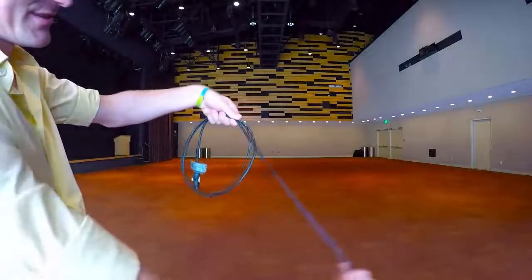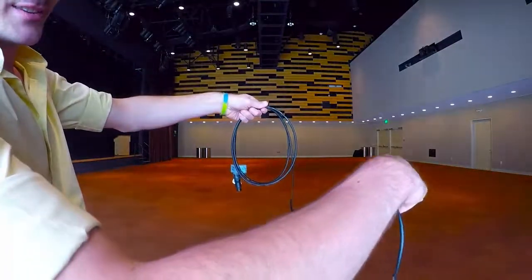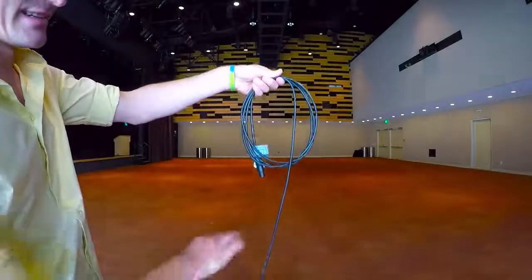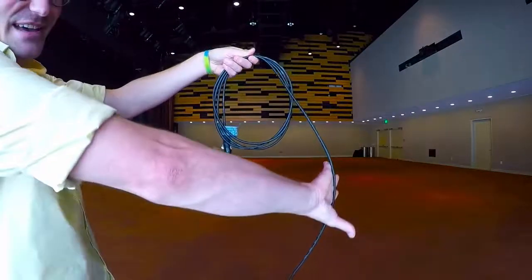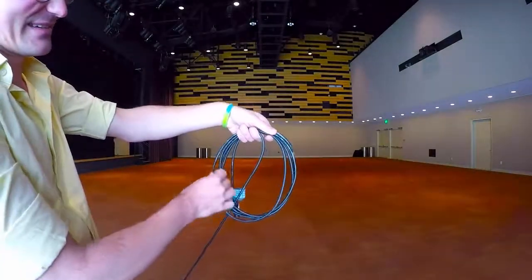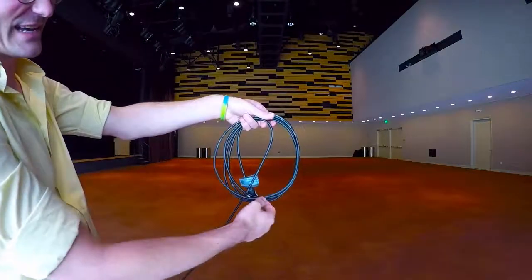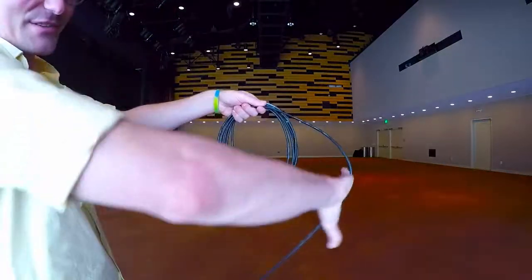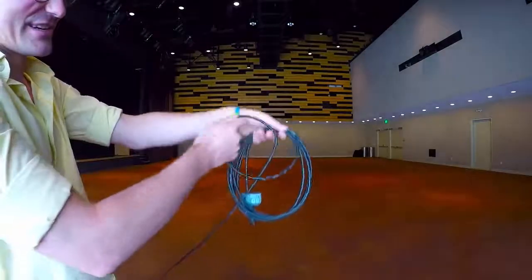You just alternate doing those — one that goes over, just rolling through your fingers over the top, and then the next one palm facing down with your thumb down, twist it up so it lands under the cable. Then you just do that a thousand times and you'll get really good at it.